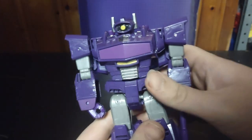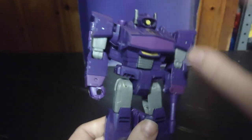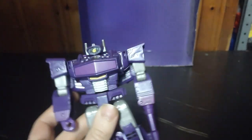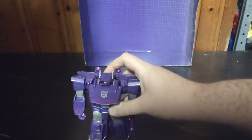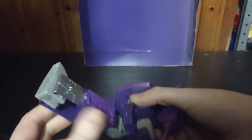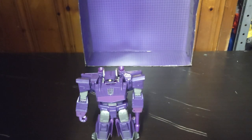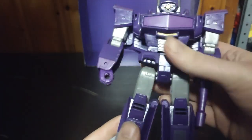Do I highly recommend this figure? Yes. If you want a figure close enough based on the 1980 Shockwave, then Cyber Battalion Shockwave is the closest figure you can get for your collection if you don't have the Generation 1 1980 Shockwave. I highly recommend this to any toy collectors looking for a great Shockwave to add to their shelf. It doesn't have knee articulation, but you can always buy the Authentics Bravo one for $10 if you want complete accuracy. I'm glad I got this for $10 when this was originally probably a $20 figure.